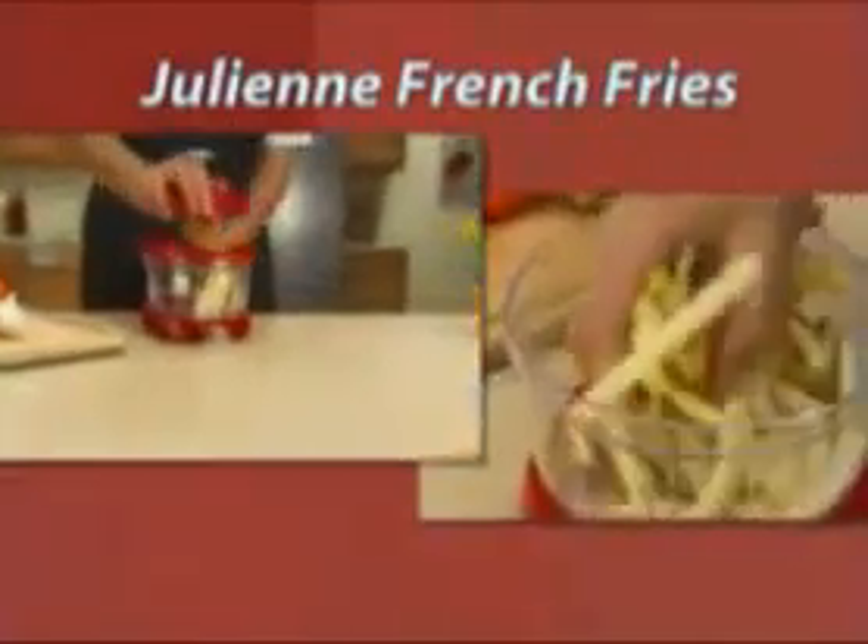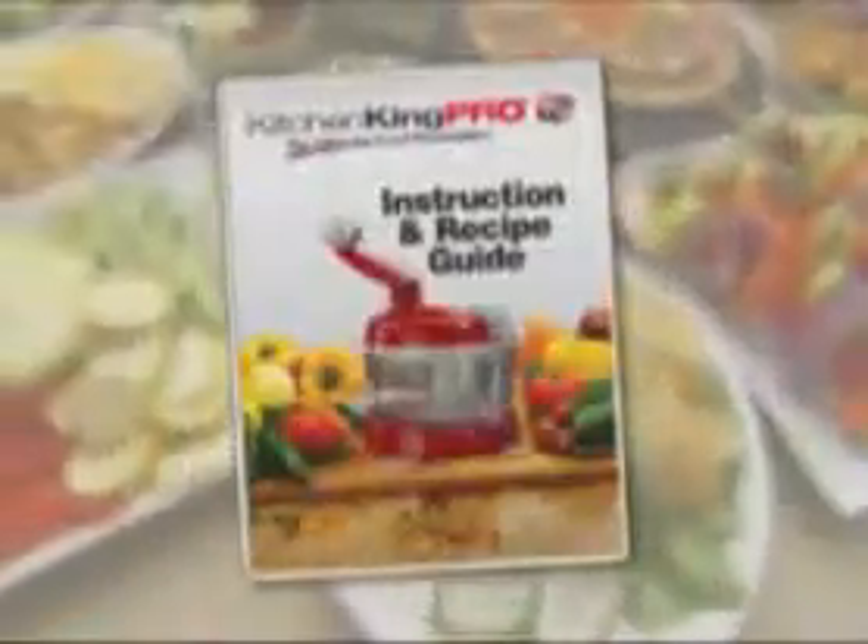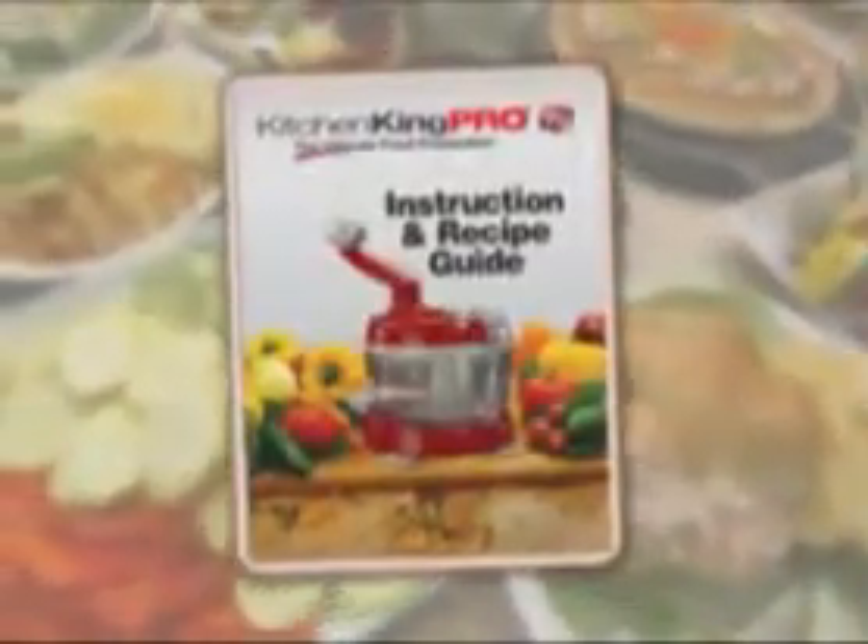It even juliennes for perfect french fries. This $20 value is included with your Kitchen King Pro. Plus, this recipe book filled with loads of delicious meal ideas.